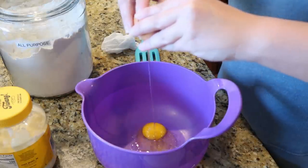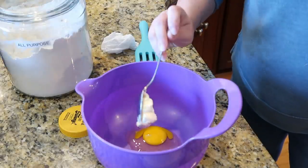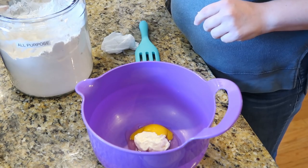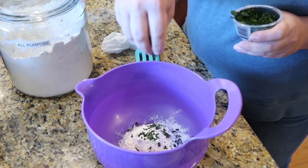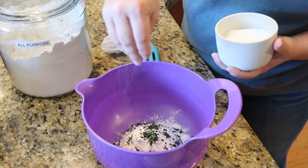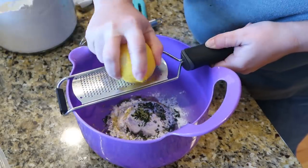If you like fried chicken, crab cakes, or salmon patties, you've got to try this next recipe — just trust me on this. To a mixing bowl, add an egg, some mayonnaise, a little bit of flour, some chopped parsley, salt, pepper, a little bit of fresh lemon zest, and mix this all together.